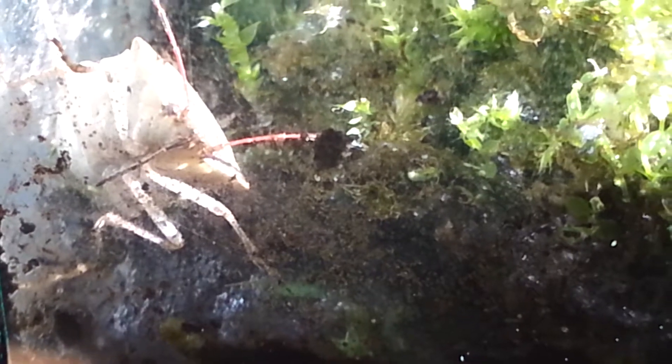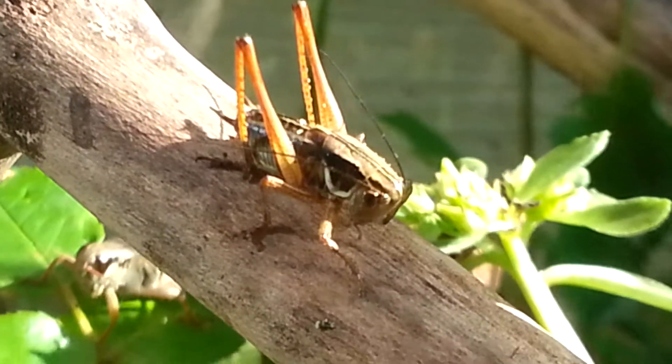By the way, I just see this little bug move again, so it's not dead. Yay! But yeah, back to the grasshopper. Maybe it is molting.